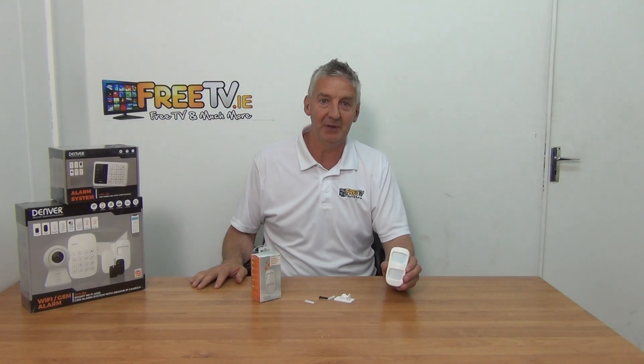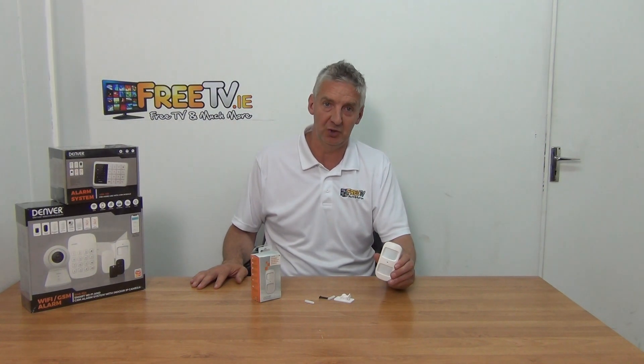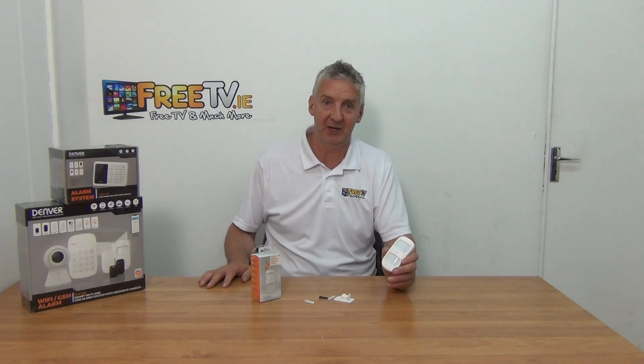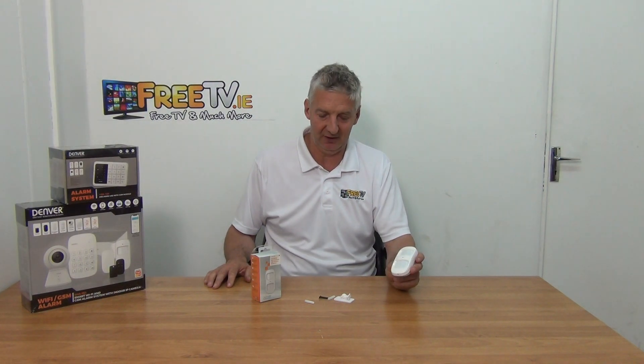It can also be added on to a range of other 433 megahertz wireless alarm systems. PIR is really one of the main things that you want to have in a house as part of the alarm system. When it detects motion and the alarm is set, it sends a signal back to the alarm to trigger it — to text your phone or just start the alarm sounding.